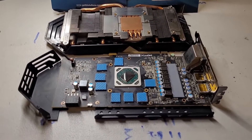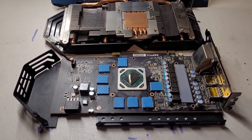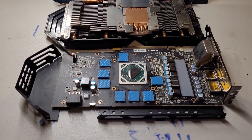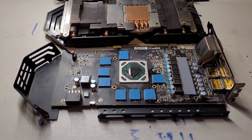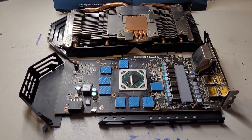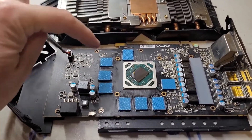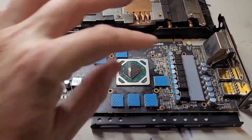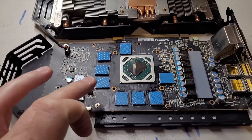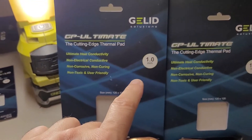This is the OZMining channel and this is a very quick update on a thermal pad replacement job I am doing on an XFX RX 580. I just thought I'd do a very quick video to show all the thermal pad thicknesses you would need. Basically there are 1, 2, 3, 4, 5, 6, 7, 8 thermal pads that need to go onto the memory, and the thickness you will need for that is 1mm.